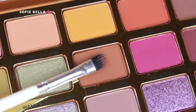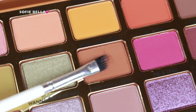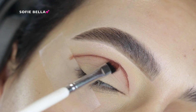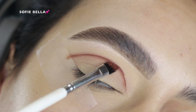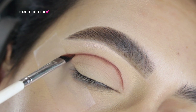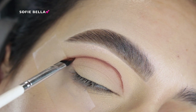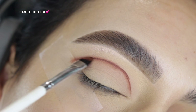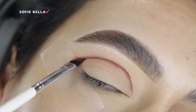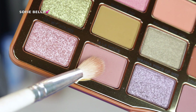Next, I went in with this deeper matte brown shade. I picked that up with a defined angled brush, and I did spray my brush with some Fix Plus — this is something I've been doing a lot recently. At first it does look kind of intimidating because it is such a strong line, but I really like it because I get the amount of pigmentation right away that I want, and I don't have to keep going back in adding more depth. I just first go in with the defined angled brush with my shade dampened with the Fix Plus.